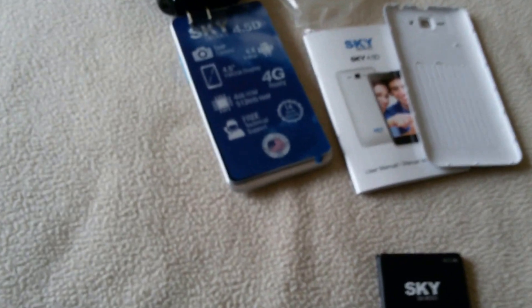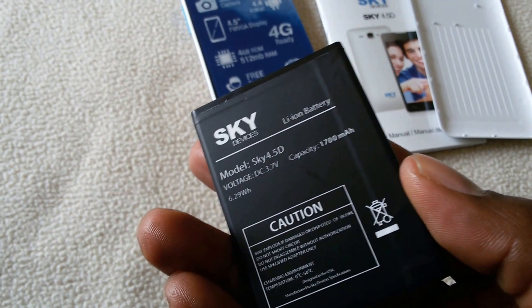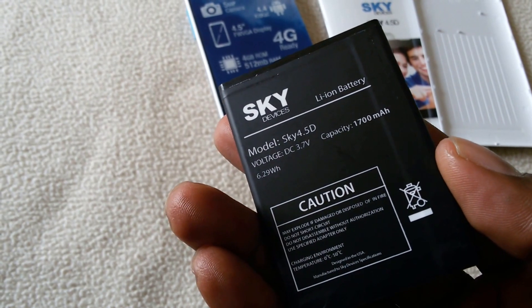Let's see the device right here and see what we have in the box. This is the battery — the battery is a 1700mAh battery.